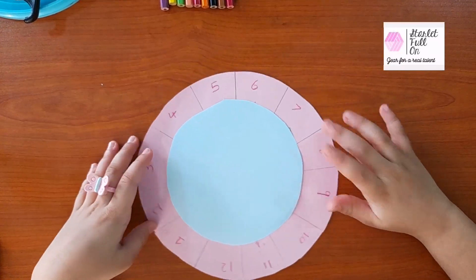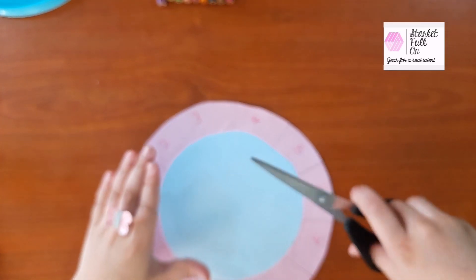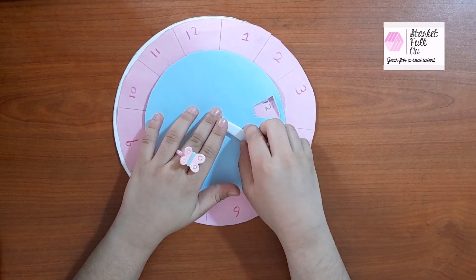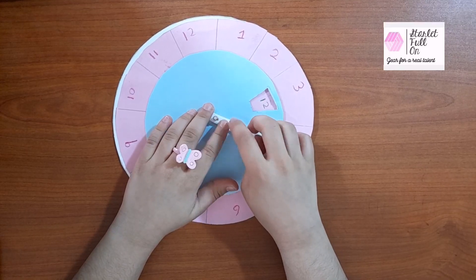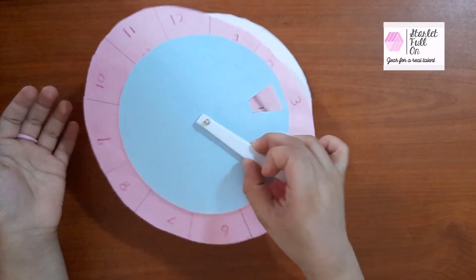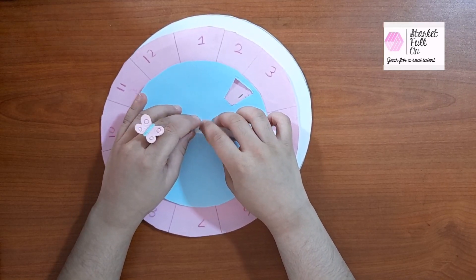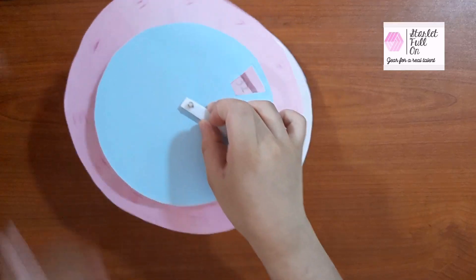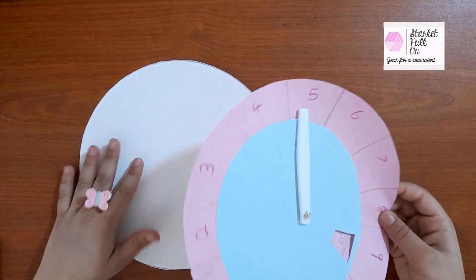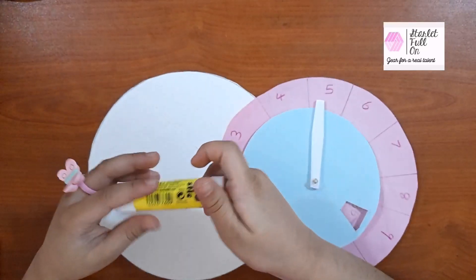You can ask your grown-up to cut out a hole. This is a plastic spoon — I cut it to make the hand for the wheel. I made a hole here to fix it, and I used an earring to fix the hand on the paper. Now I will stick it on this hard paper. Let's take glue to fix.